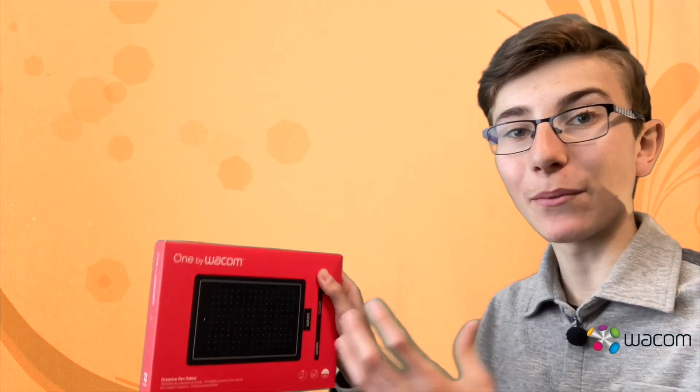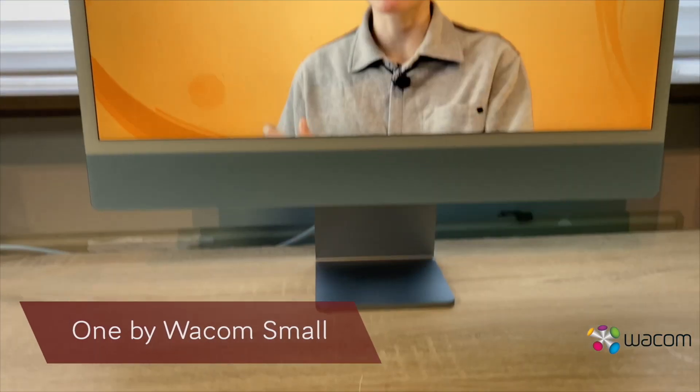Hello and welcome to this new video on my channel. In this video I'm going to review this drawing tablet from Wacom, the One by Wacom Small. Let's start with the unboxing!